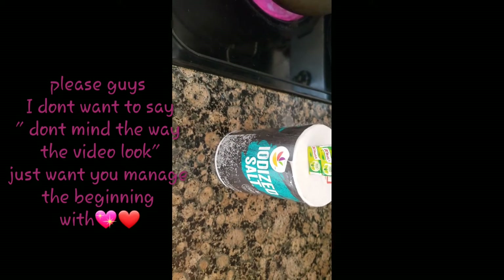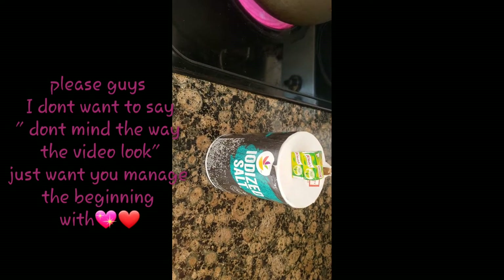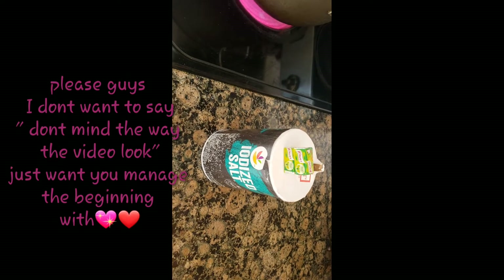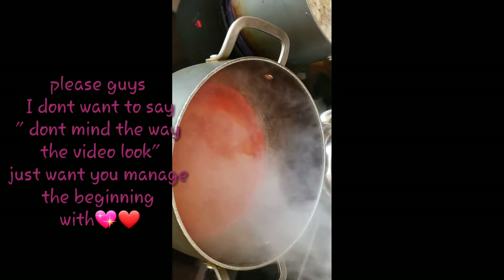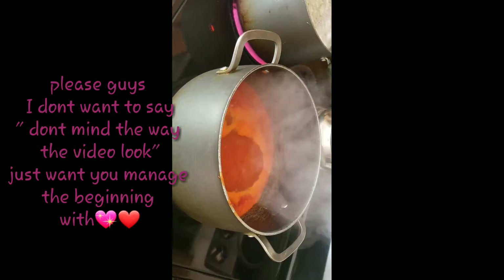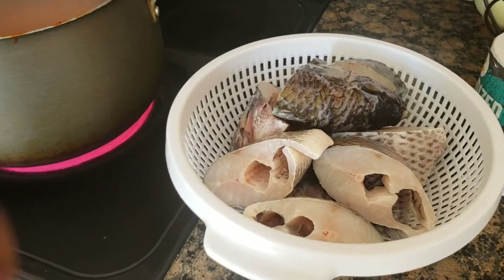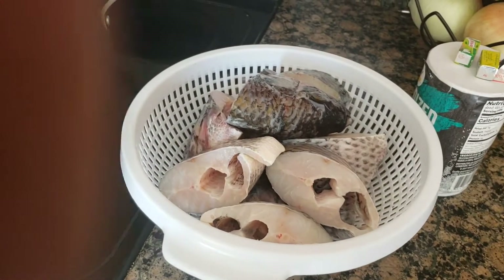I already have my pepper on the stove. I'm going to be using just my seasoning, salt, and vegetable oil to cook this. I have my fish separately — I've already washed my tilapia fish. I have my salt and my seasoning cube.